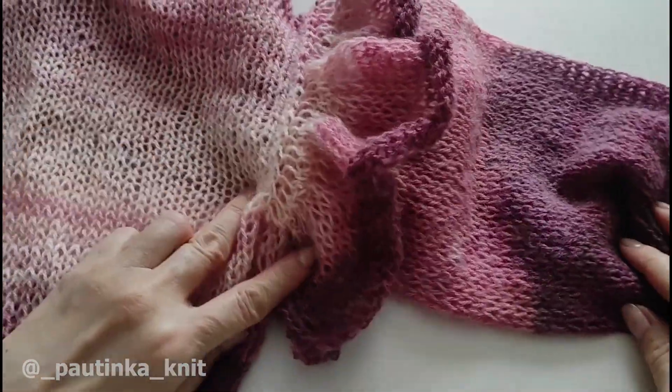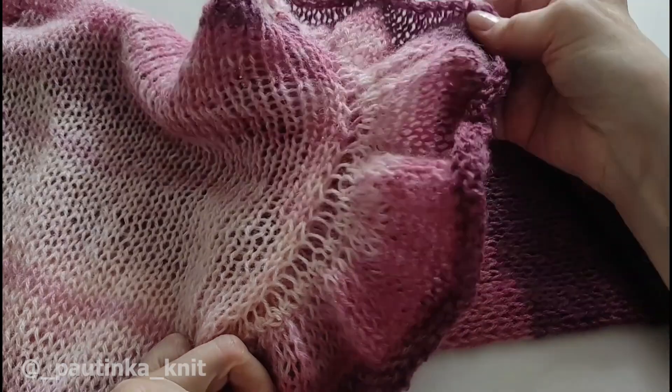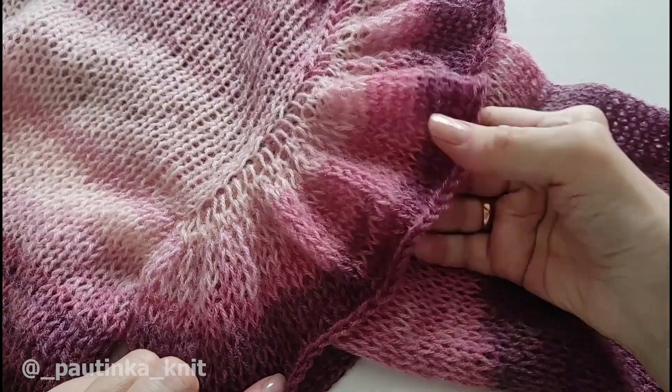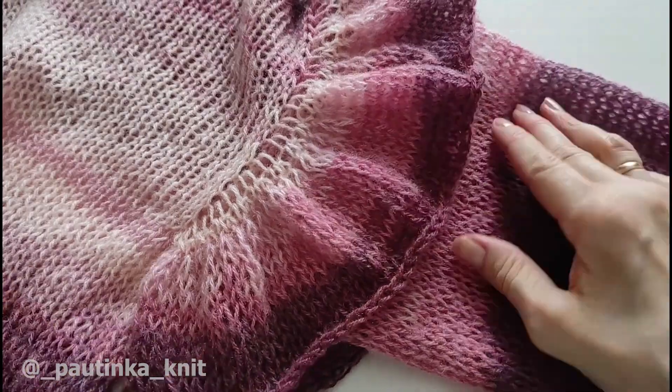Так как у нас кардиган постиран и отпарен, из-за волана его стирать не буду — я просто возьму и отпарю волан. Волан отпарен, он уже приобрел точно такой же вид, как и кардиган. Волан небольшой, поэтому я решила не стирать, а просто отпарить.